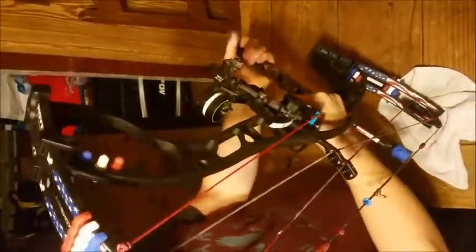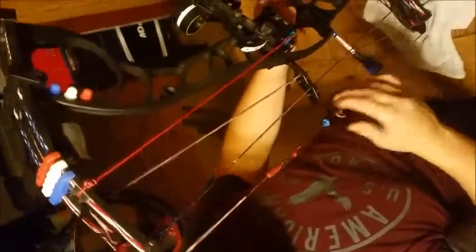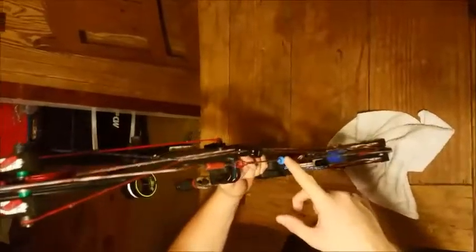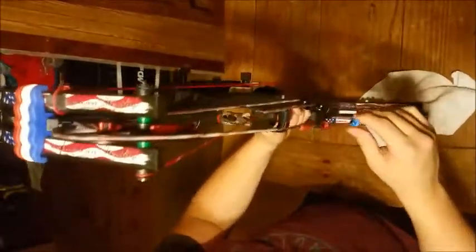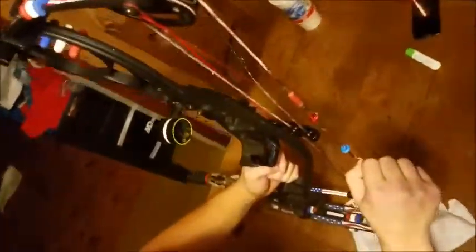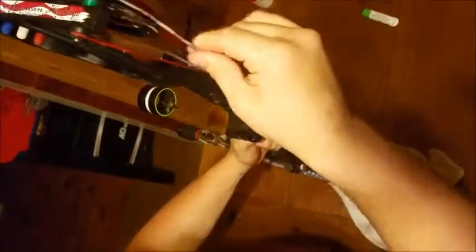Check your stabilizer, make sure it's tight. If you've got a drop-away rest, make sure the drop-away string is tight. Sights — make sure nothing is loose. Kisser buttons happen to come off a lot, so I always check that every time I shoot — I once shot and it came back and got me in the ear. D-loops come off very often too, because people don't tie them properly. And that's about it.